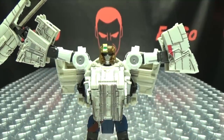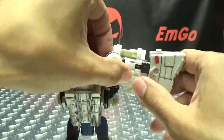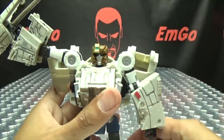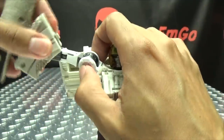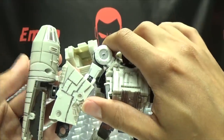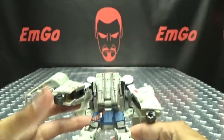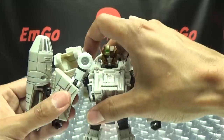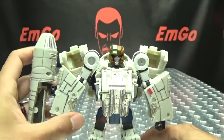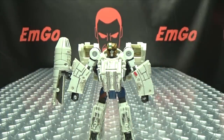Now he just looks like he's flexing — beefcake! Rotate the arms around, straighten them out, flip out his hands. His knees are a little loose — that's one thing I don't like about this set, some of the joints are a tad bit on the loose side, really the leg joints. But I think we have everything done — get those straightened out, and there you have Han Solo in his robot mode.